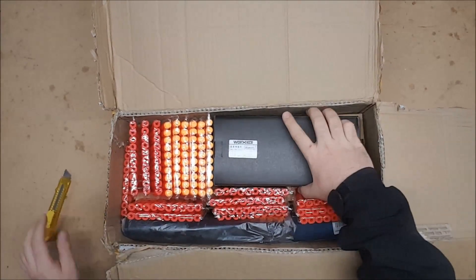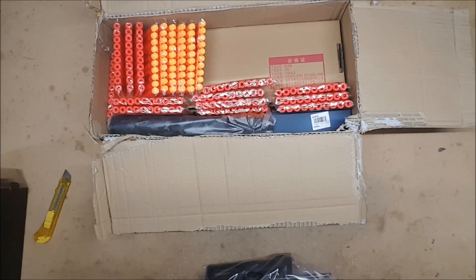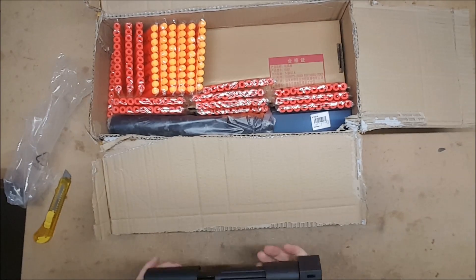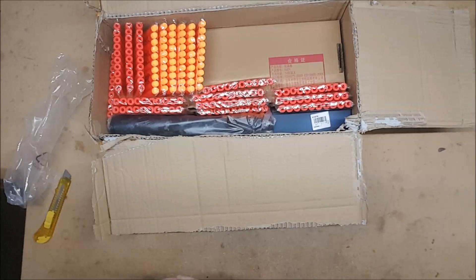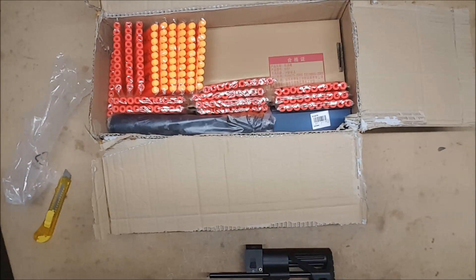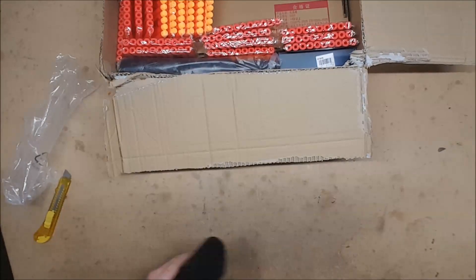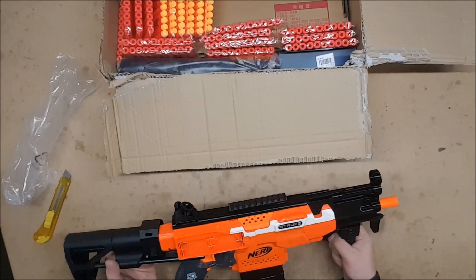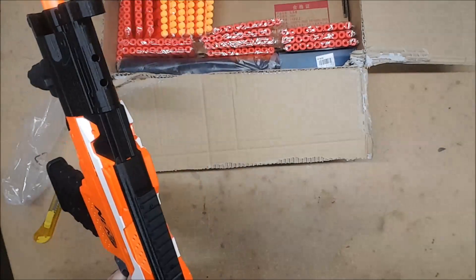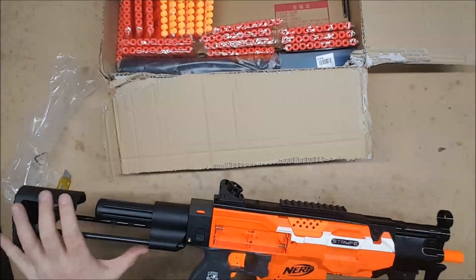We have a collapsible stock — one of the worker ones I assume, obviously came out of a worker box. Depending on what order you're watching all these in, because I'm uploading them all at the same time, you'll know I just got an MP5 kit and now I have a collapsible stock for it. That thing is solid.